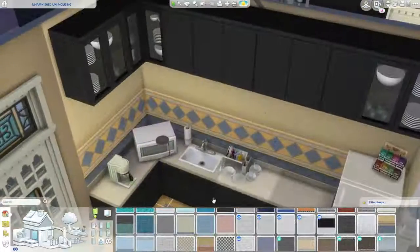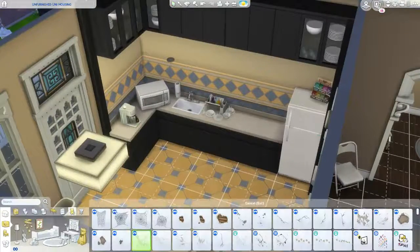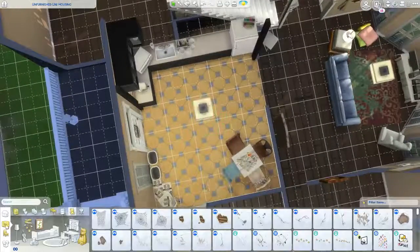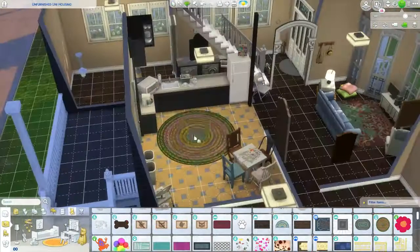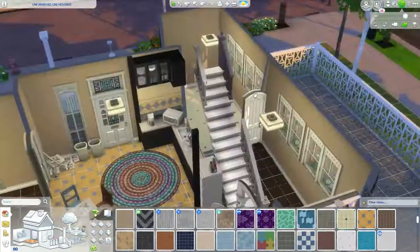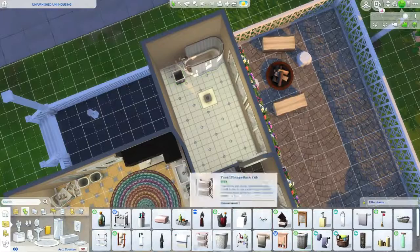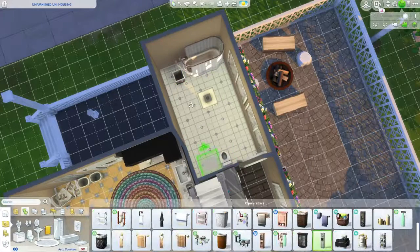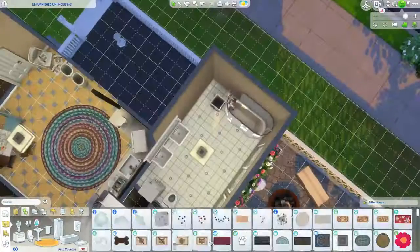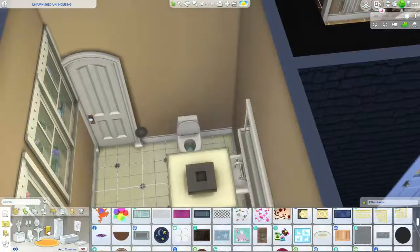I did cut a few things out of this video: the floor plan, a little bit of landscaping — Renee did most of it but I added a few things because I had some items missing when I loaded it into my game since she built this for a university specifically. I also cut out all the floor tiles and wallpapers because it took me a little bit to figure those out, but I really like how they turned out. The brown walls are kind of very dingy but in the best way.